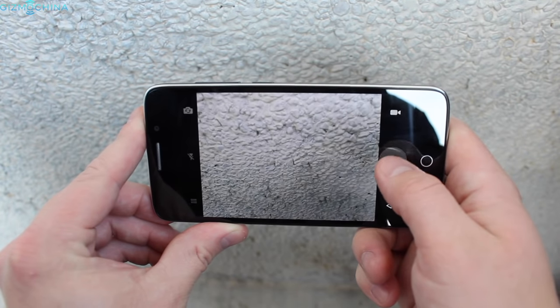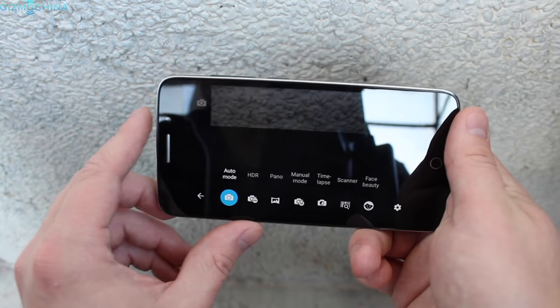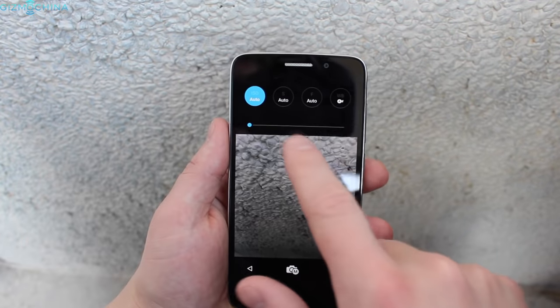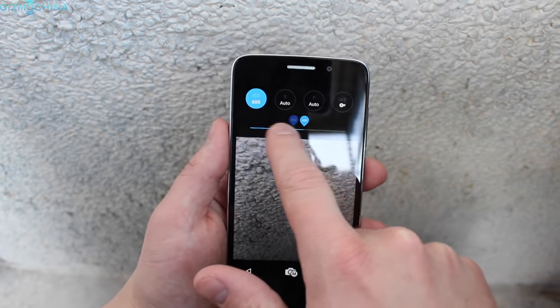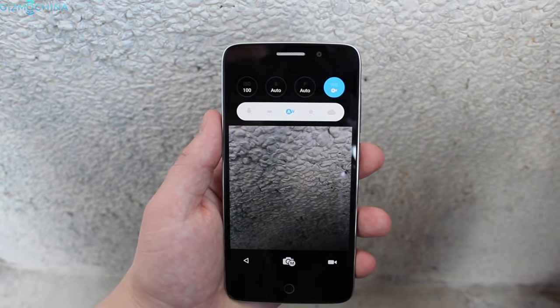The Yumi E-Max Mini comes with a nicely designed camera app with some shooting modes and settings to play with. They even included a manual mode, which is a nice addition for a budget phone. Both focus time and shutter speed have improved significantly over previous Yumi phones I've tested.